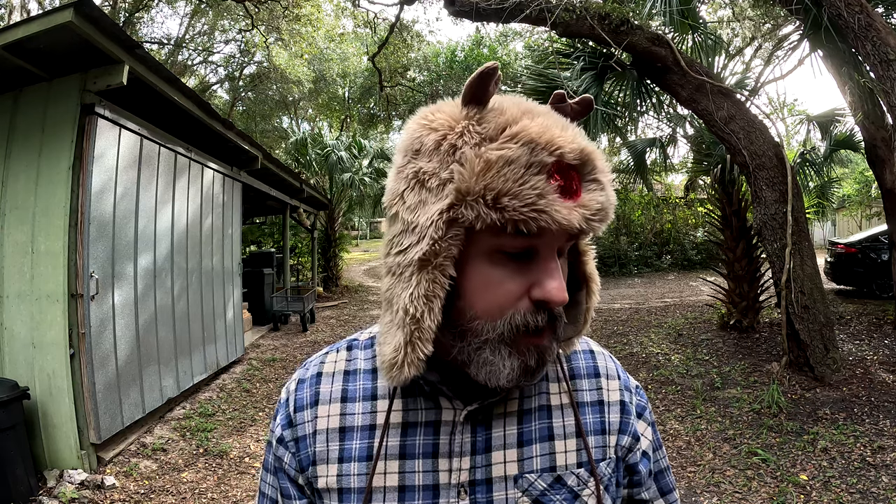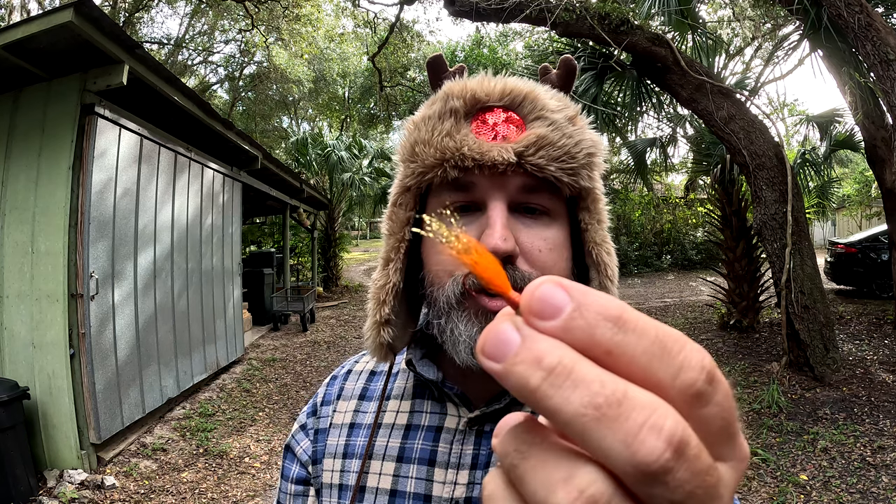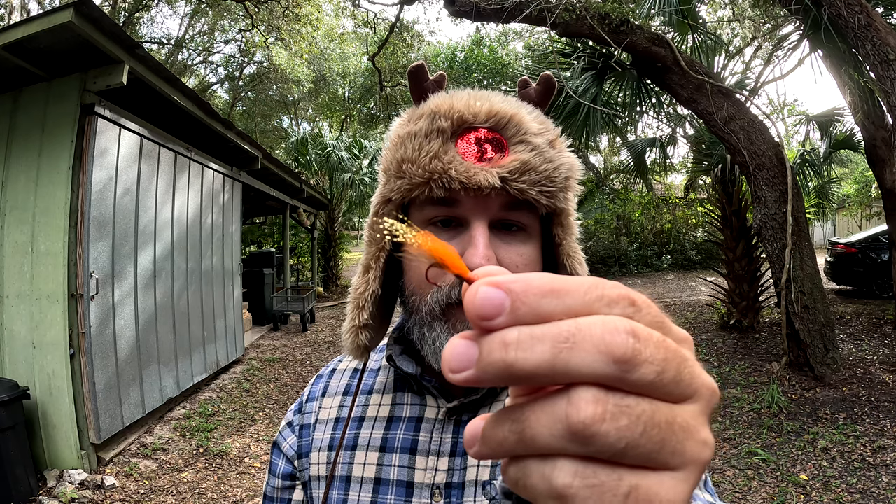Now onto tackle. You guys may have seen my vertical jigging video where I broke down the hair jigs I get from Jimbo's Jigs. I won't go into too much detail since that was already covered, but I will show you my favorite — one I've named Goldilocks. It's a brown and orange hair jig with a gold tassel tail. This thing works great in the river and I've also caught fish on it at Okeechobee. It's got a red hook — not a sickle hook — but it hasn't stopped me from catching plenty of fish. That's a 1/16 ounce jig.